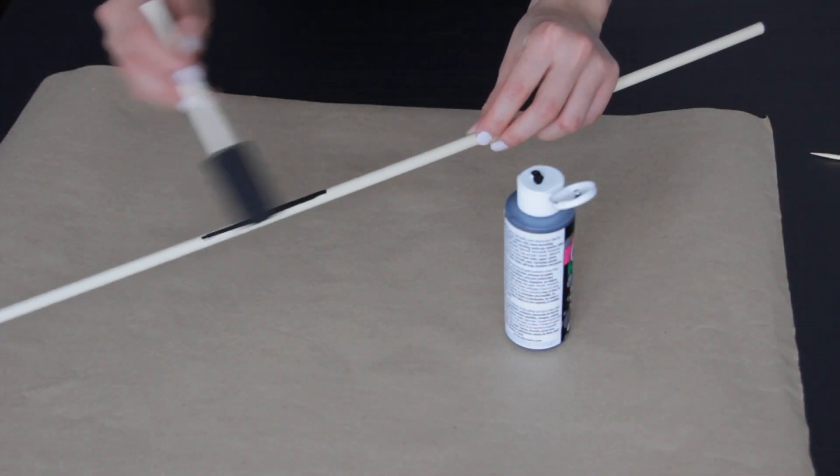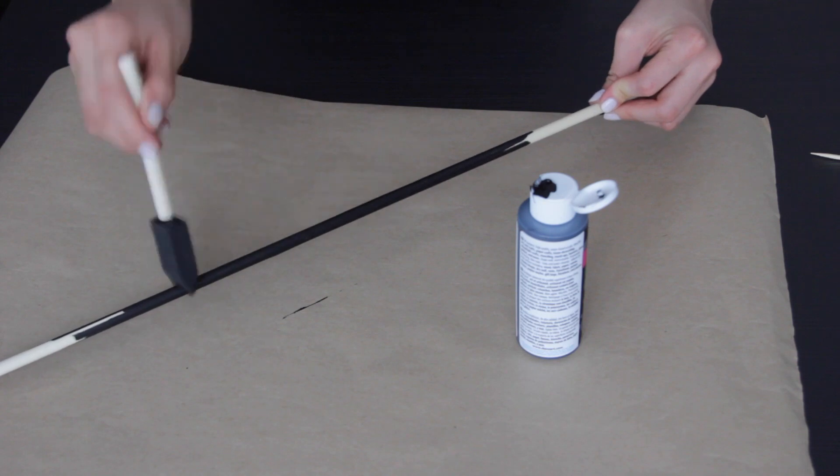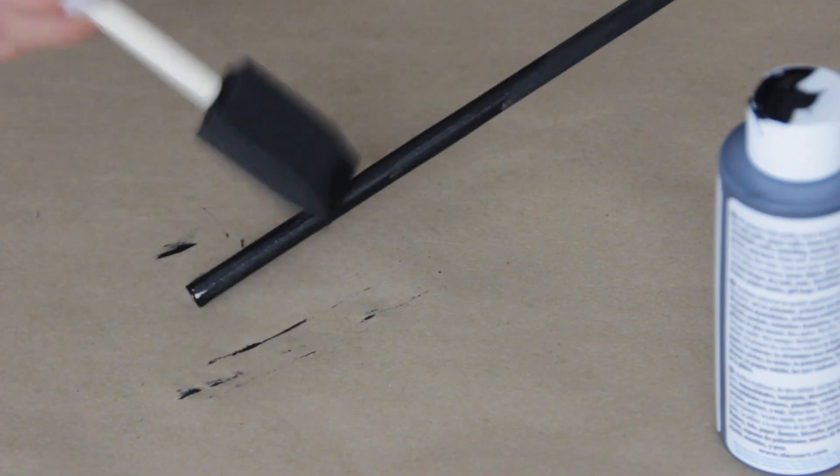Taking the wood dowel, just go ahead and paint it all black. Make sure you get all the edges and do a few coats if you have to.